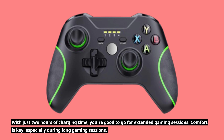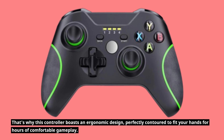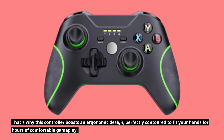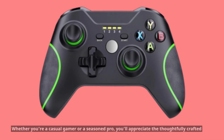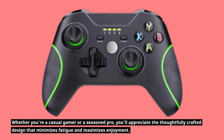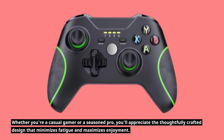Comfort is key, especially during long gaming sessions. That's why this controller boasts an ergonomic design, perfectly contoured to fit your hands for hours of comfortable gameplay. Whether you're a casual gamer or a seasoned pro, you'll appreciate the thoughtfully crafted design that minimizes fatigue and maximizes enjoyment.